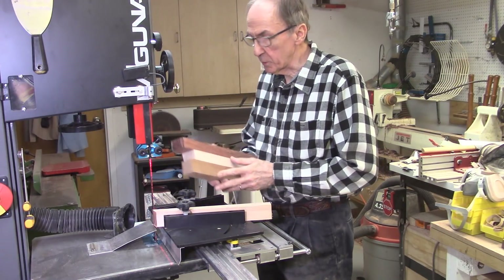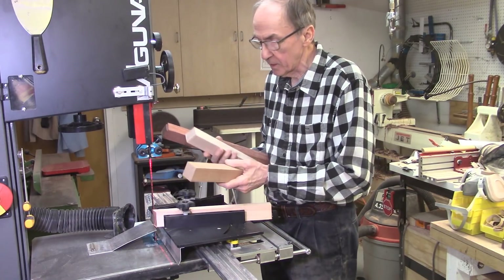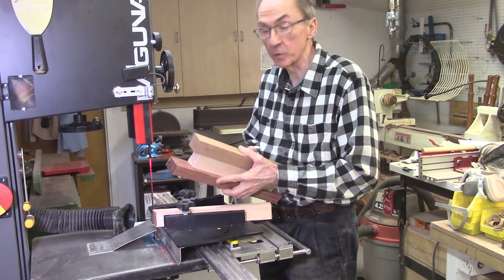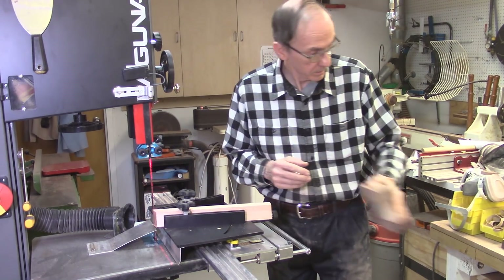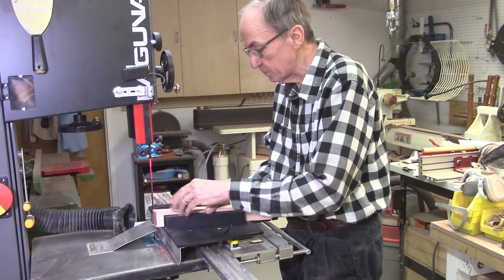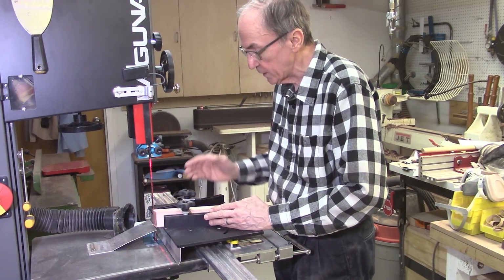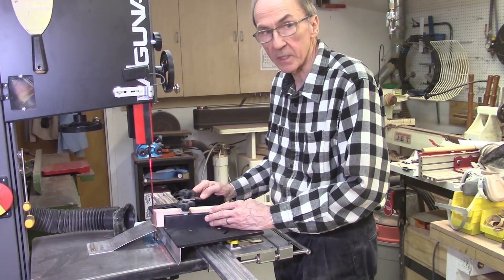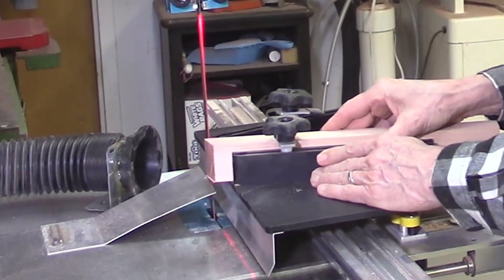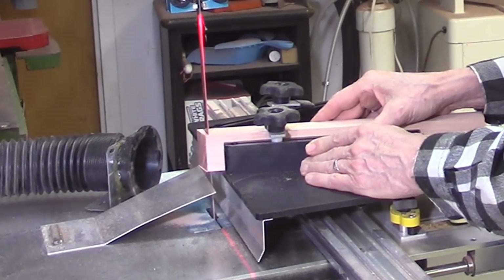I'll be starting with testing a number of different woods at these different techniques. The piece of wood here is a piece of Spanish cedar. I have some cherry, some maple, and some bubinga. I'll be trying all three of these woods in this test. I'll cut 12 segments per ring and cut three or four segments just to see what the size of the burr is. All sections demonstrating the cutting on the bandsaw are shown at normal speed so you can see exactly how fast I am cutting the segments.